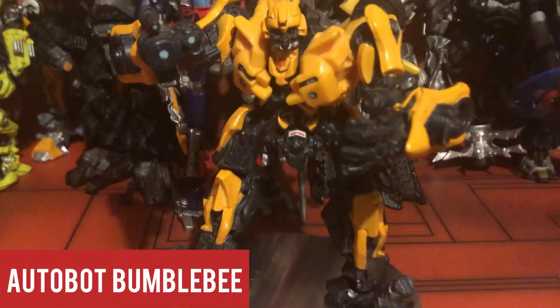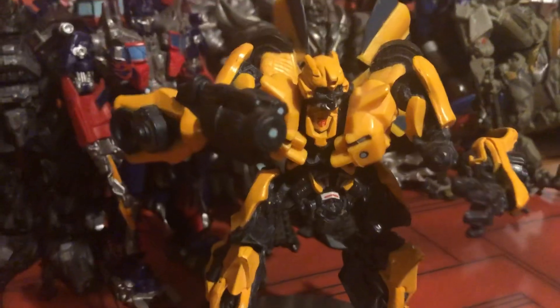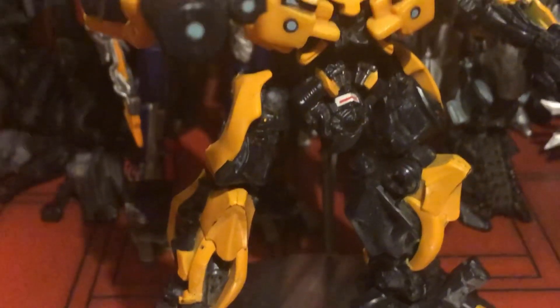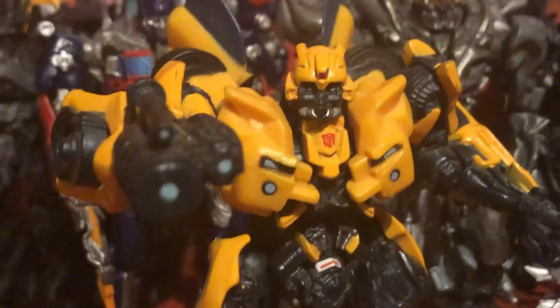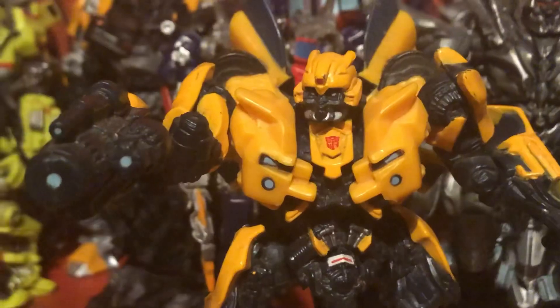We have another Bumblebee again, and I actually like this one a little bit more than the other one, simply because it's more accurate. The black and yellow really pops with this figure, and the size of his cannon on his arm — he just looks really good with it. I should point out: the Revenge of the Fallen line of these figures didn't come with accessories; the weapons are permanently attached to their bodies, which is actually a shame — well, except for one.